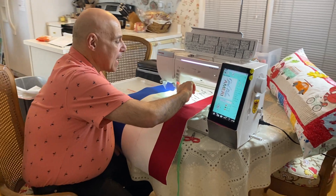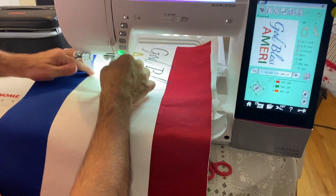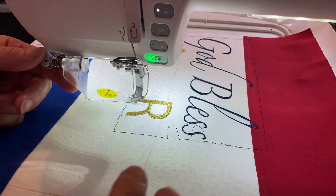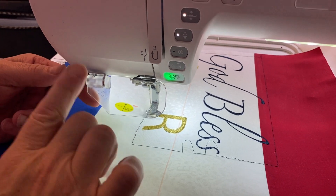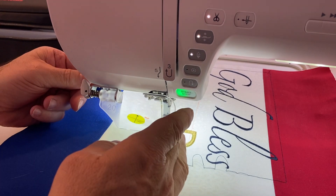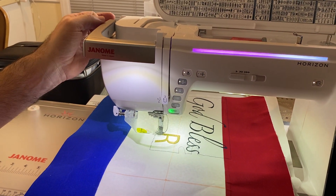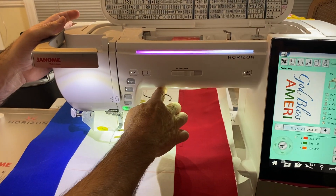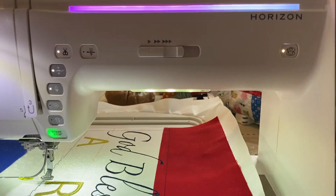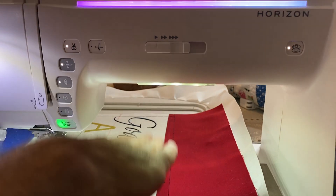With this machine you get three magnifying glasses — not one, but three — in 20, 40, and 60 magnification, for those who want that closeness. The lighting is outstanding: you get 10 LED lights up top and 10 inches from needle to wall — what I call it — with a throat space of four and a half to five inches.